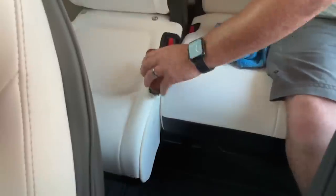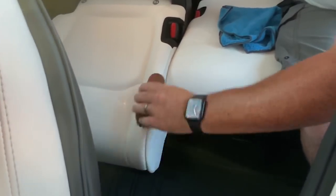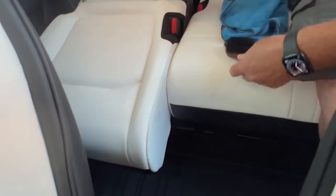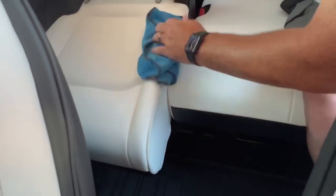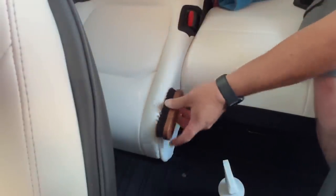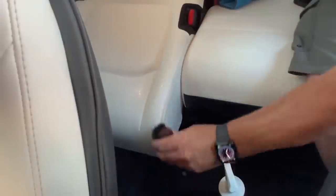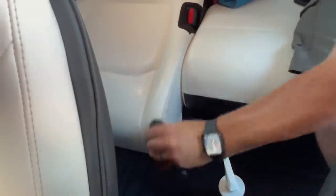Not only am I impressed with how the Tesla cleaner worked on the black seats of our Model X, but I want to take you over to our Model Y because we had some stains there as well — specifically an area that many of you have probably noticed: between the seats. It's not vegan leather in between; it's actually a fabric that can collect a lot of dirt, grease, grime, and all kinds of nasty stuff. I'm going to show you how amazing this stuff is — it took all of that out even on the fabric side of the seat. I'll tackle all the problem areas with the nylon brush and wipe it off with a clean microfiber towel.